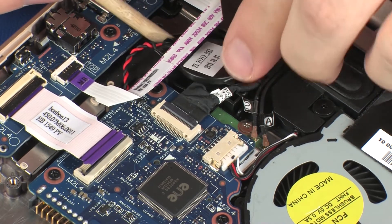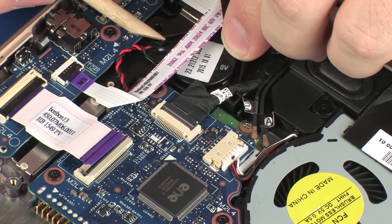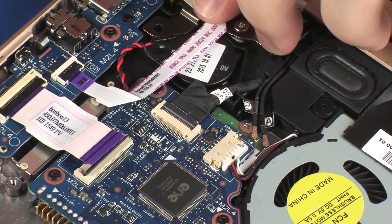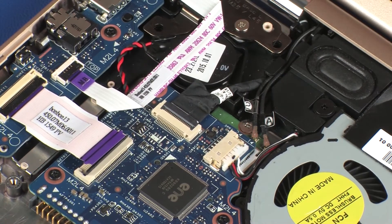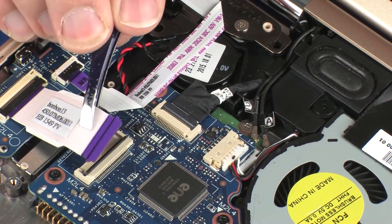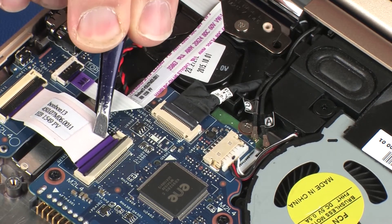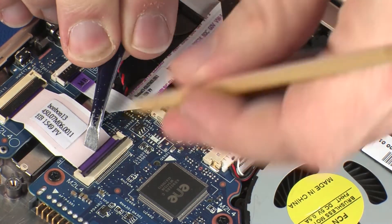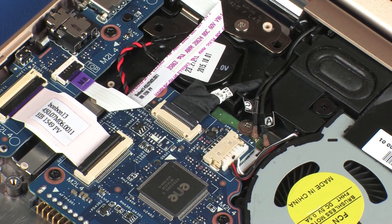Place the RTC battery into position on the base enclosure and apply pressure to adhere it into place. Apply pressure to the length of the power button board ribbon cable to adhere it to the RTC battery. Insert the USB board ribbon cable into the USB board ZIF connector on the system board and press the locking bar down to lock the cable into place. Use care to prevent damaging the ZIF connector and ribbon cable.